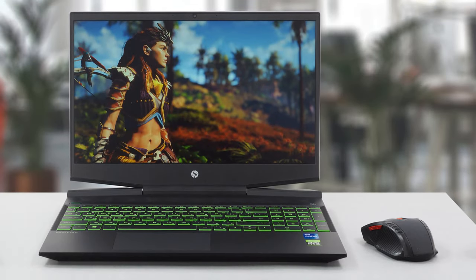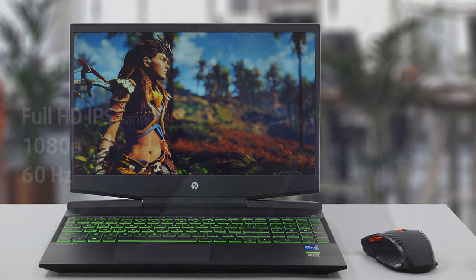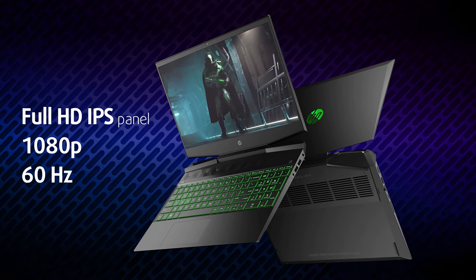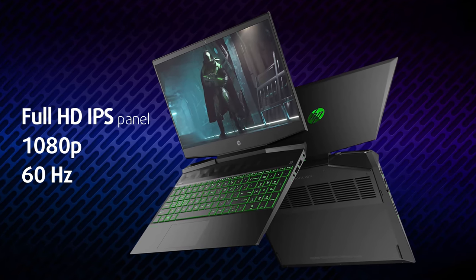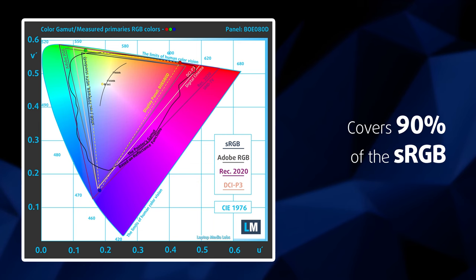For the past couple of years, fast refresh rate displays have become the gold standard for gaming computers. But this time, in order to save some bucks, the Pavilion Gaming 15 ships with a 60Hz panel. Surprisingly, it excelled with comfortable viewing angles and vibrant colors, courtesy of 90% sRGB color coverage.